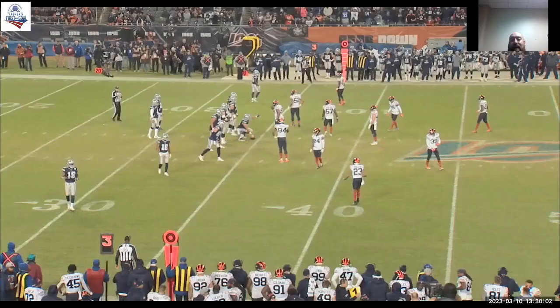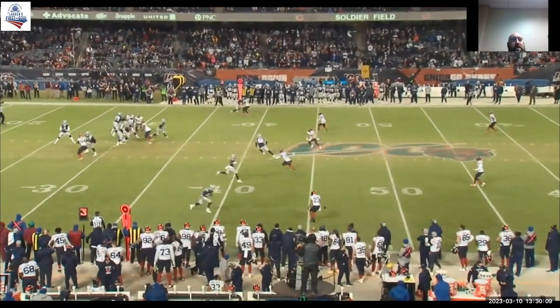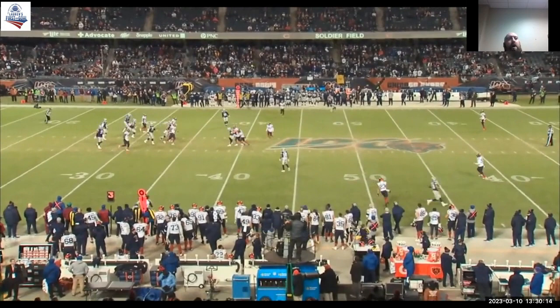Here it is in the game. We'll watch between 44 and 24. Bam — they throw the check down. We got it. That's a great job leveraging that ball.